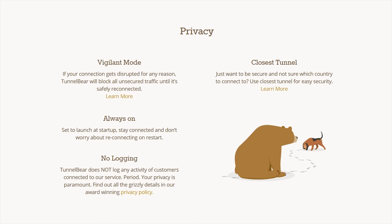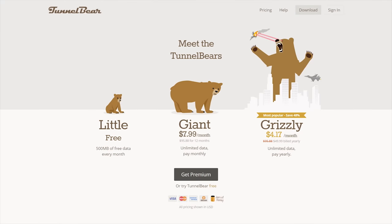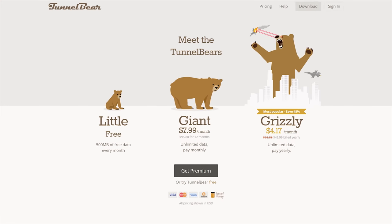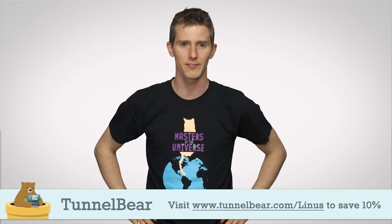TunnelBear has a top-rated privacy policy and they do not log user activity. You can try TunnelBear VPN with 500 megs of free data with no credit card required just by going to the link in the video description. Then you can get a year of unlimited data with 10% off by going to TunnelBear.com/Linus.